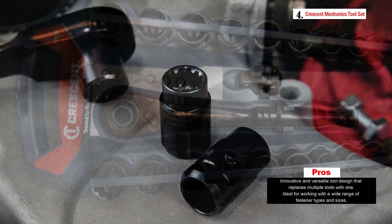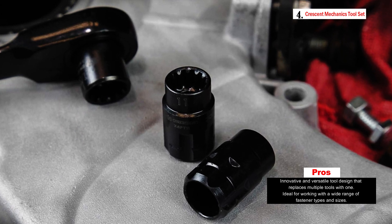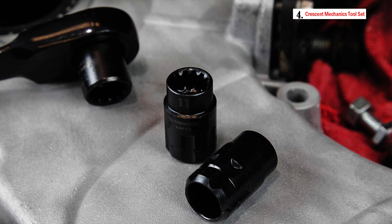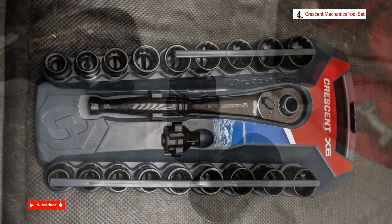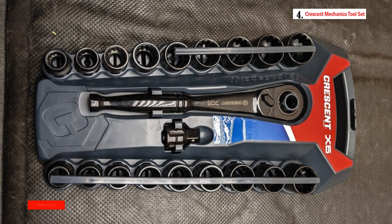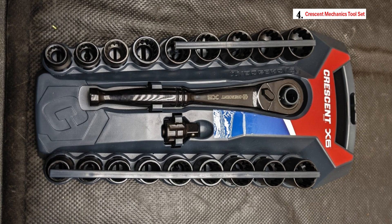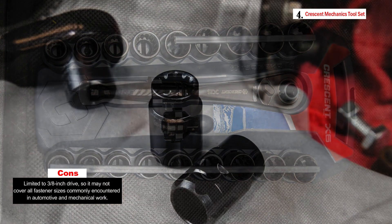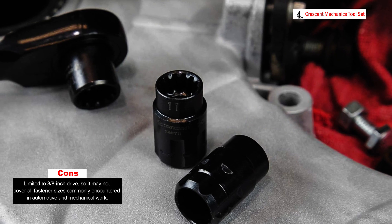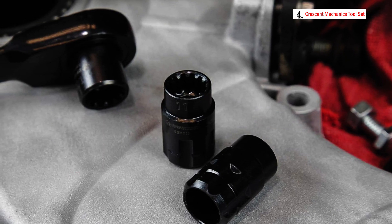The universal design of this toolset allows it to fit six different fastener types, including hex, square, 12-point, e-torques, partially rounded hex, and spline. The set includes 10 universal combo sockets that fit both standard and metric fasteners, covering various sizes from 3/8 inch (10 millimeters) to 3/4 inch (19 millimeters) and 7/16 to 7/8 inches. This wide range of socket sizes makes it suitable for a variety of tasks.